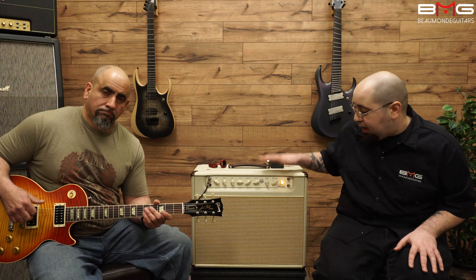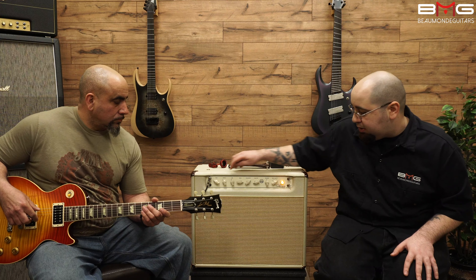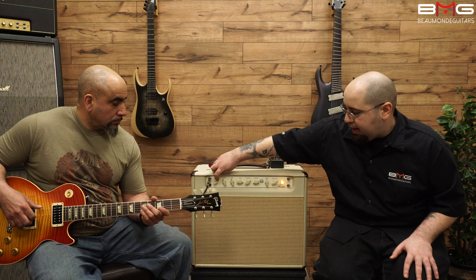Now we're going to be checking out some of the gain tones that the California Tweed has to offer. I'm going to go over to the EQ section, crank the gain all the way up, and let's see where that gets us.